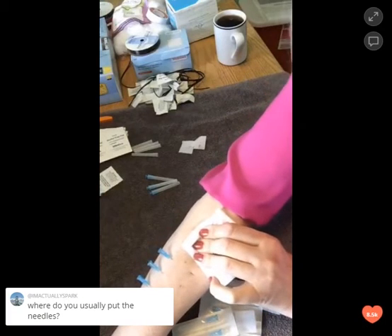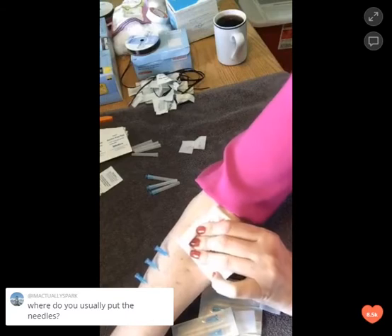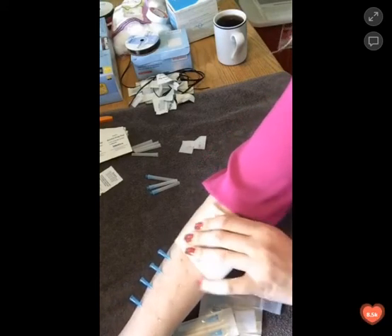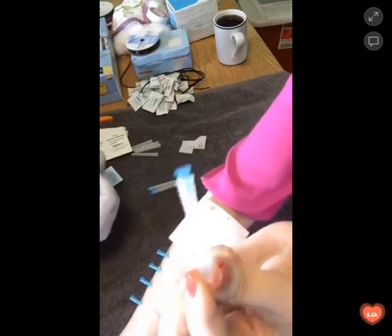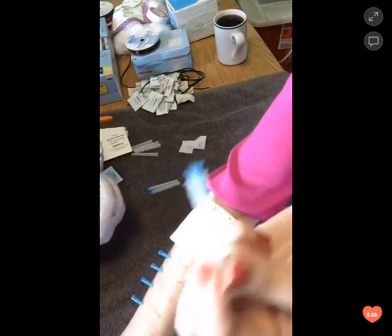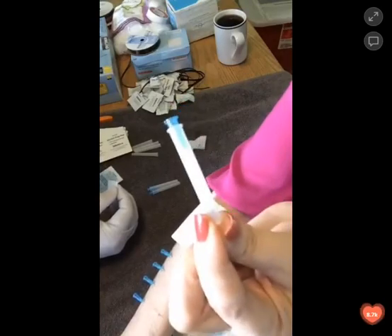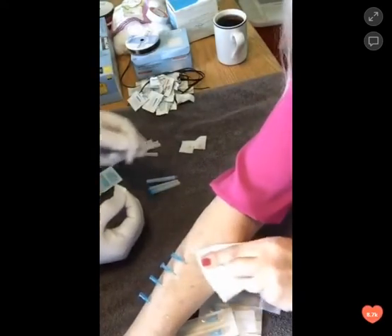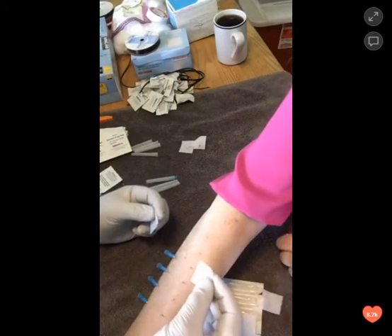We're going to show you that in one second here. The needles definitely need to be taken care of — you put them back in their little plastic holders when you're done. This is what they look like when they come out of the package. Then we throw these away in a sharps container, which you can buy pretty much anywhere — all your CVS's, Walgreens, Walmarts.